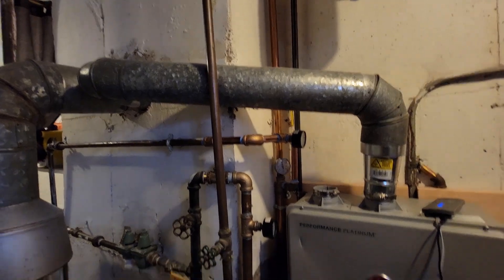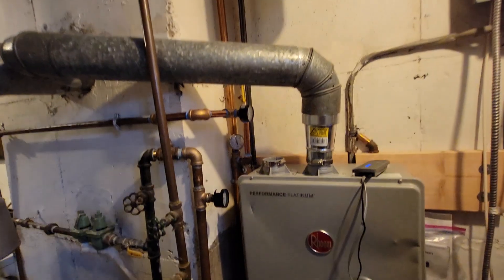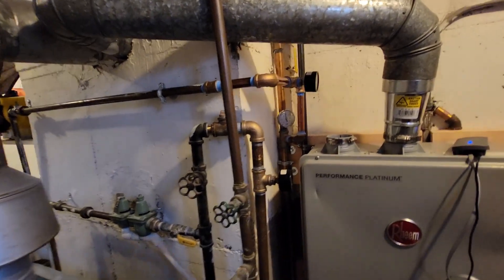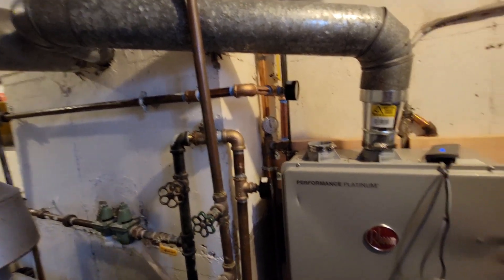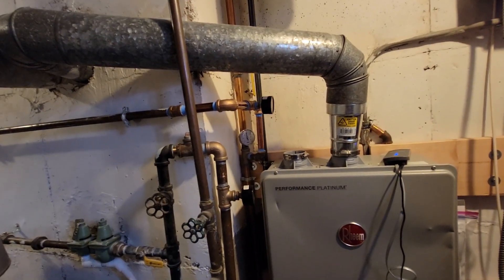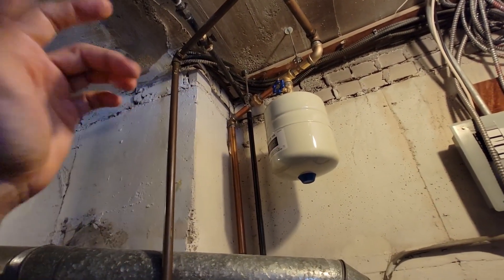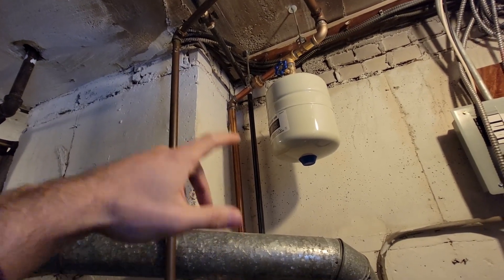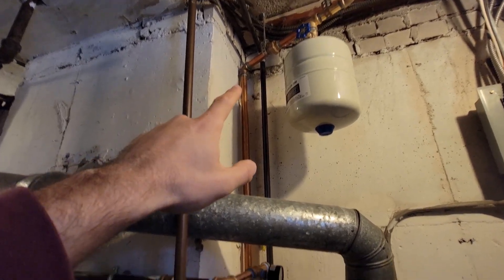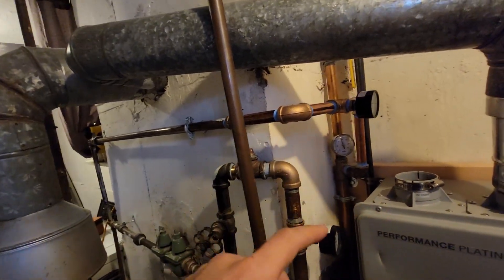I kept it brass because the copper they have at Home Depot is really, really thin — I didn't want to solder it, I didn't even want to use it. I like keeping everything original. There's a local plumbing supply nearby and they helped me with the fittings. I could just walk right over and switch it if I wanted a 45 or a 90 — they had everything: the 1 inch, they had half an inch.